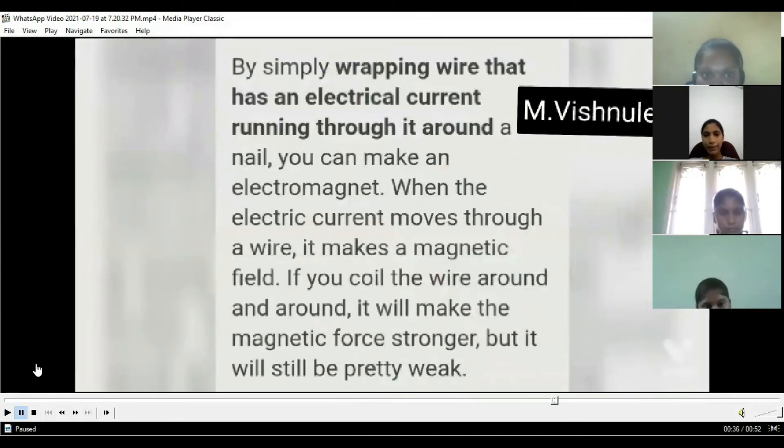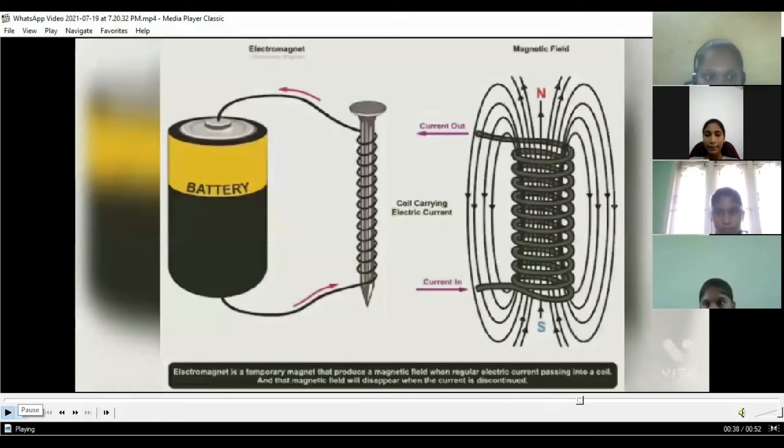By simply wrapping wire that has an electrical current running through it around a nail, you can make an electromagnet. When the electric current moves through a wire, it makes a magnetic field. If you coil the wire around and around, it will make the magnetic force stronger, but it will be pretty weak.